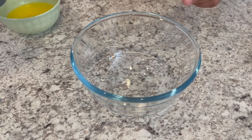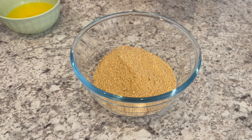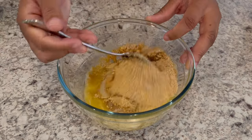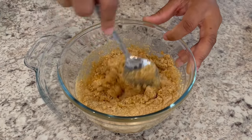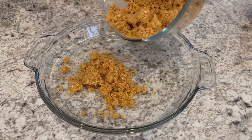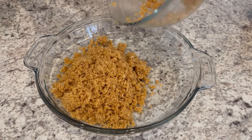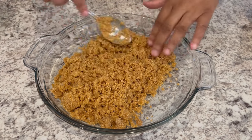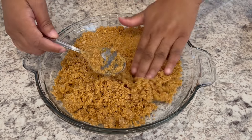Let's start by making our graham cracker crust. I'm just going to pour my graham cracker crumbs, sugar, and my melted butter into a bowl and just stir it up. Once everything is all mixed up, you're just going to pour it into your pie pan — this is a nine and a half inch pie pan — and press that mixture on the bottom and up the sides of your dish.